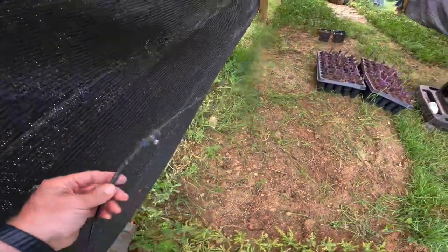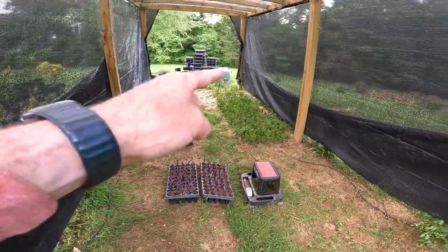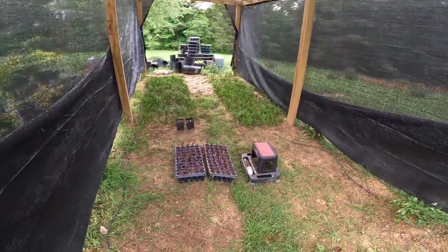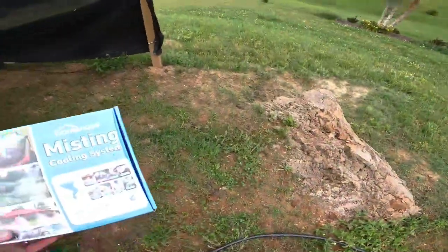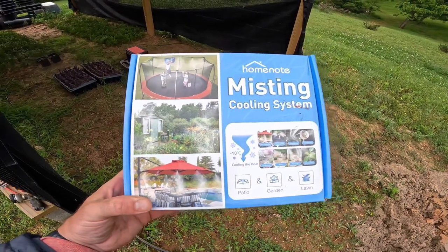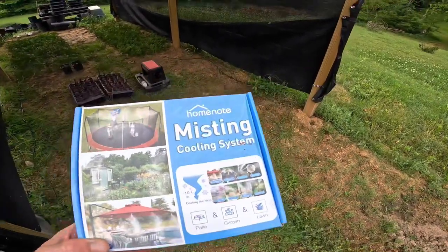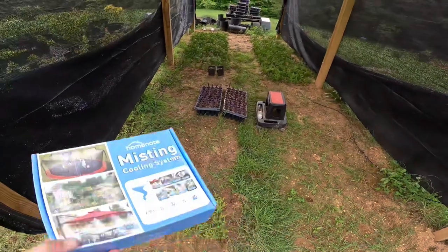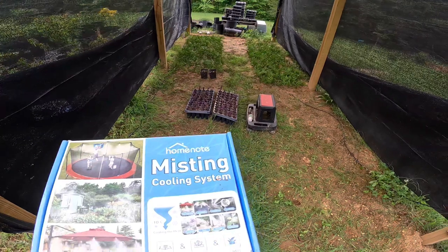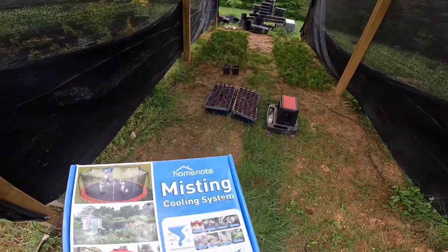All of this is fed down to my shade structure and gets tied into the misting system hoses, which I'll set up all along the shade house around these posts. This is the misting system I use — I got it online, and it can be used for many purposes. For me, I use it here to mist all my propagated plants, which is very important when it comes to propagating. I had a lot of success with it last year.